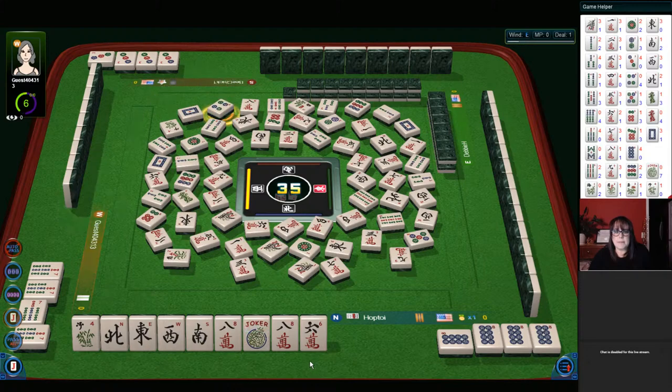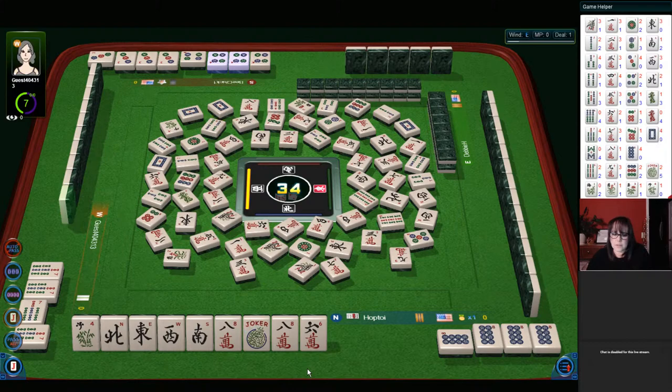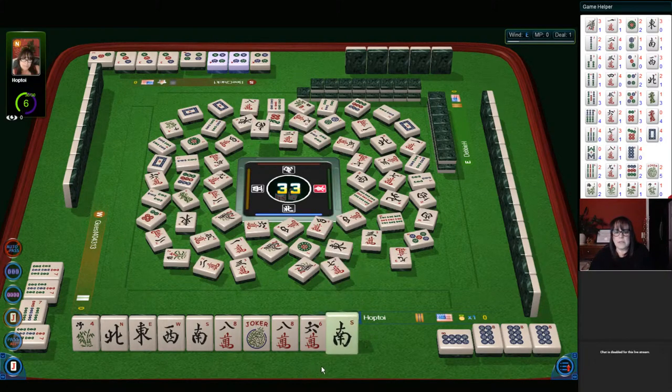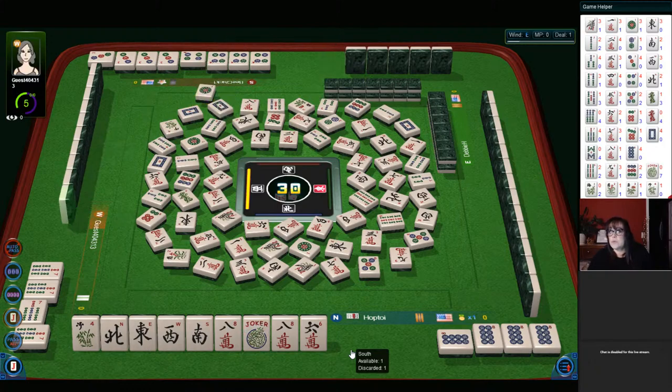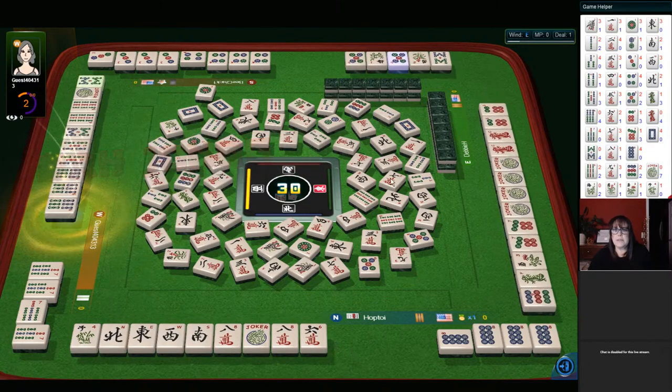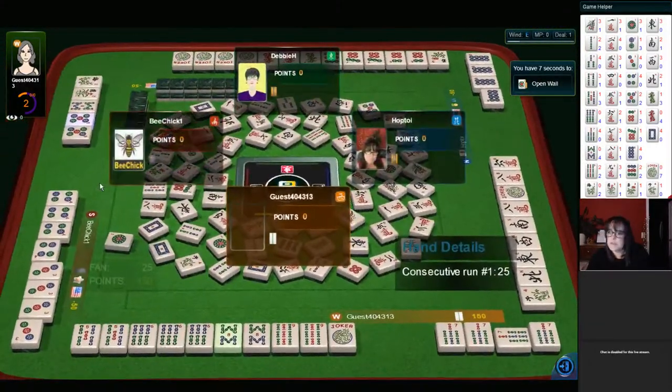Three bamboos. Five bamboos. We need a flower, or we need to get ready on that eight. Four dots. We got skipped again. White dragon. Two characters — we need a keeper. South wind. We're in the end game. Four dots. They got two jokers — they're playing either two, three, four or three, four, five. They probably have flowers. That was a nice effort anyway, and our tile would have been discarded.